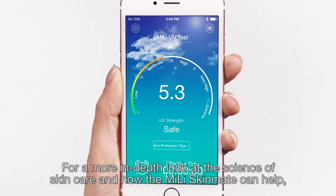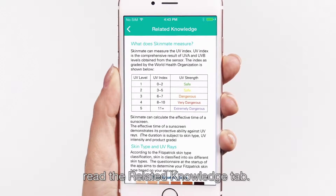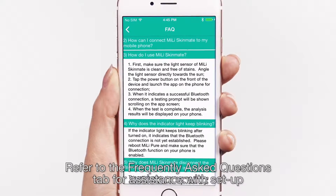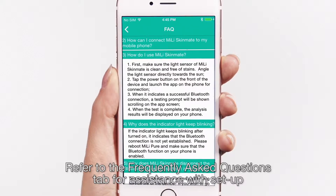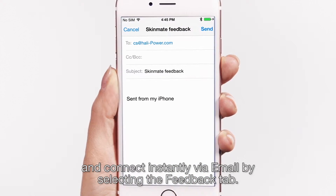For a more in-depth look at the science of skincare and how the Millie Skinmate can help, read the Related Knowledge tab. Refer to the Frequently Asked Questions tab for assistance with setup, and connect instantly via email by selecting the Feedback tab.